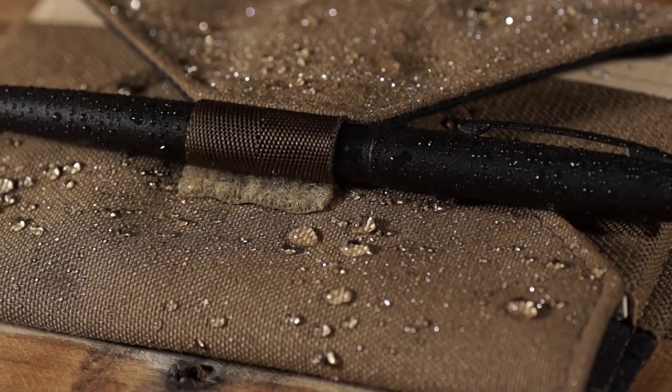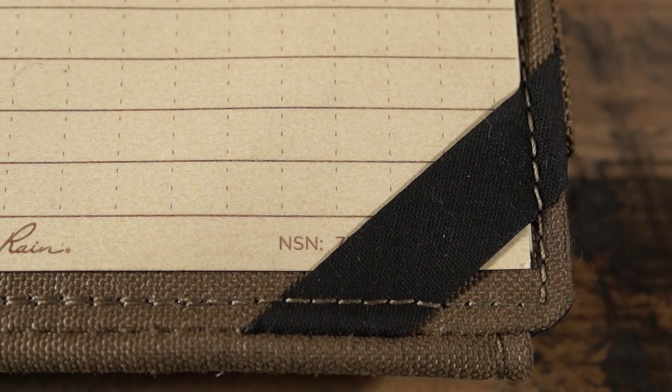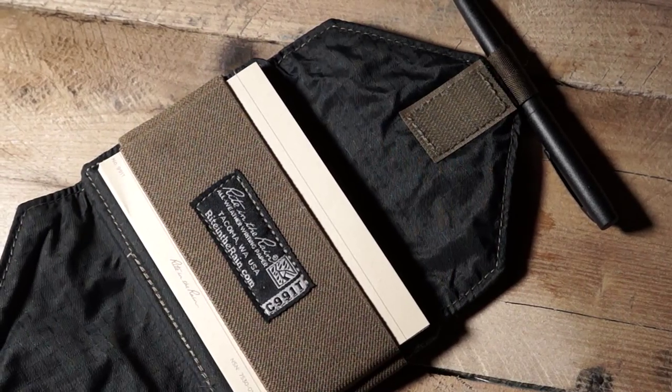Featuring an easy access pen slot and a firm backing, you'll always have something to write with and somewhere to write on. The rubber corner straps on the back of the wallet hold up to three index cards in place, while the interior strap holds up to 25 more cards.